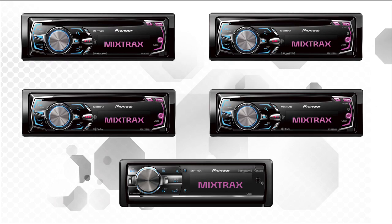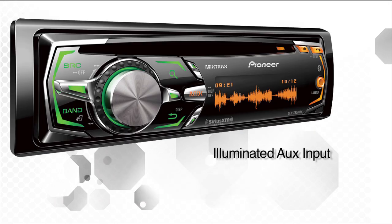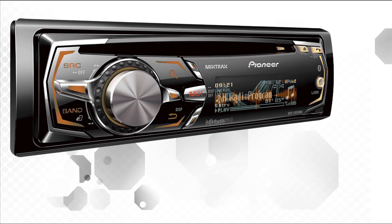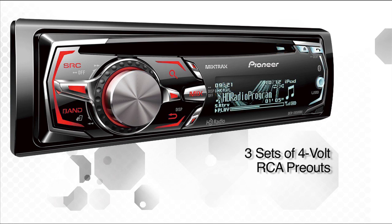Pioneer has five new high-end CD receivers. All of the new CD receivers feature front auxiliary input and rear USB for a clean install. All Pioneer CD receivers with USB also include a full Pandora interface through your iPhone. For running external amplifiers, there are three sets of 4-volt RCA pre-outs.